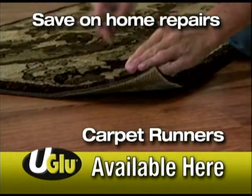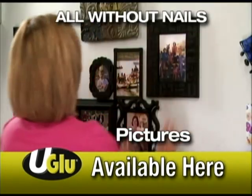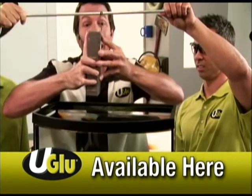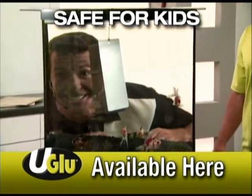Save on home repairs, carpet runners, transform a room with crown molding, chair rails and pictures — all without nails. U-Glue is permanent but can be removed easily. Attach a brick to metal and look — U-Glue is waterproof, non-toxic and safe for kids.